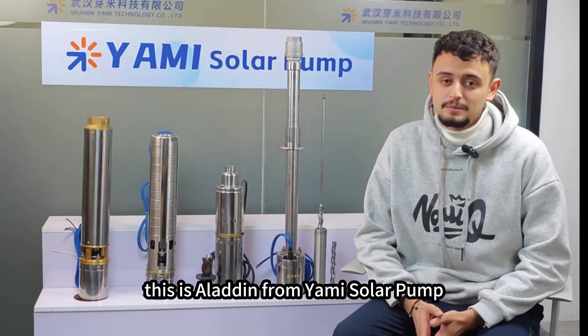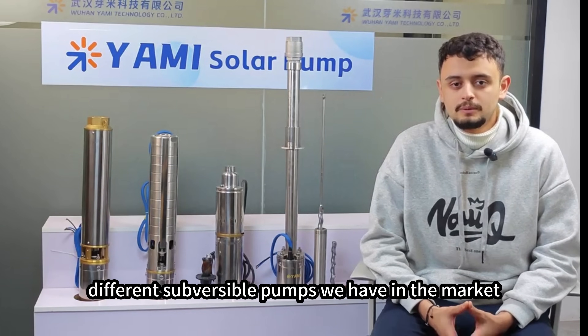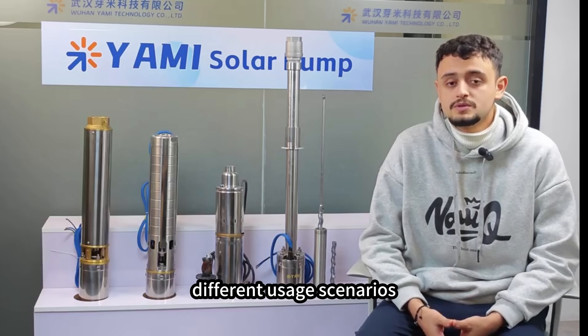Hello everyone, this is Aladdin from Yami Solar Pump. Today we're going to take a deep look at different submersible pumps we have in the market and discuss their advantages and disadvantages in different usage scenarios.